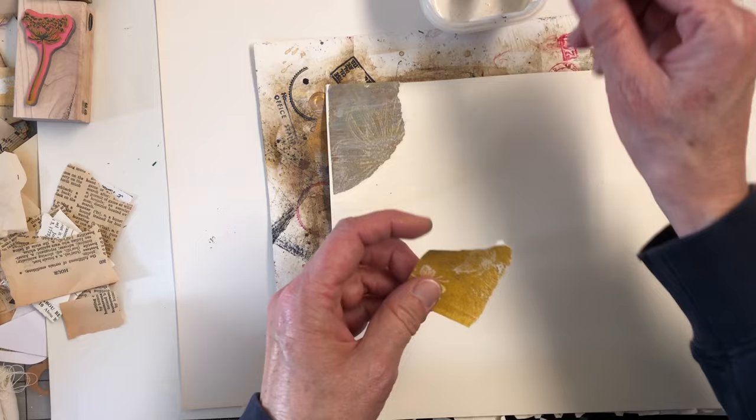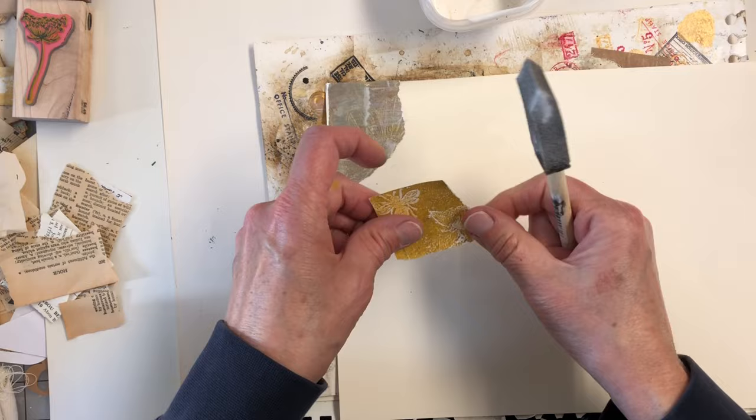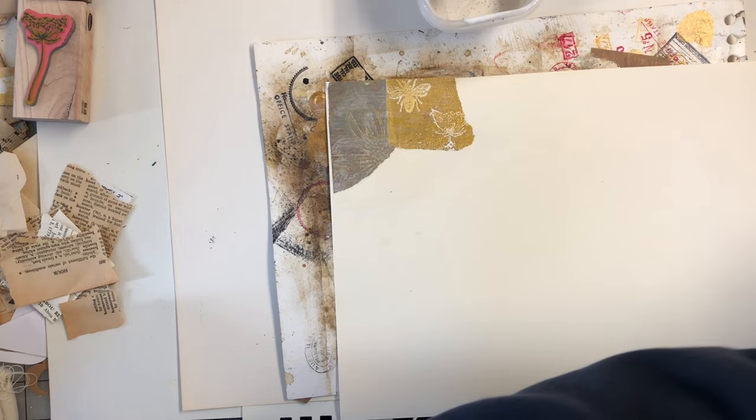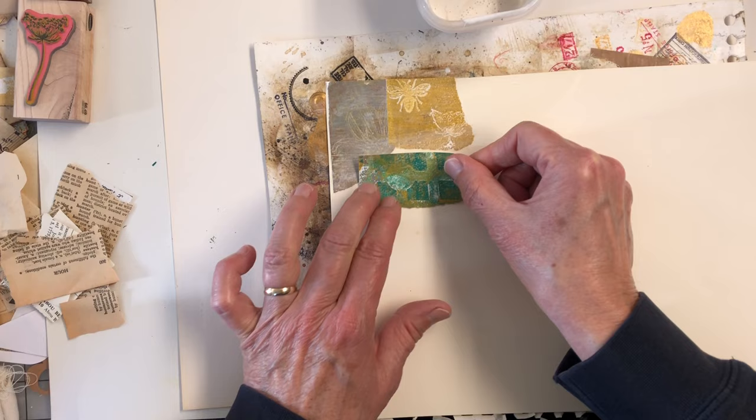Just ripping pieces off. This is going to wrinkle a little bit because it's wet glue — I'm not doing it with a glue stick. But once it's dry, it should flatten out. We're just going to alternate through and get this background covered up, and then we'll add some more on top.